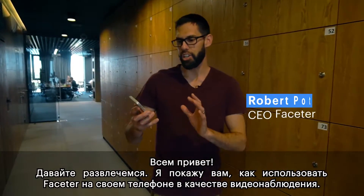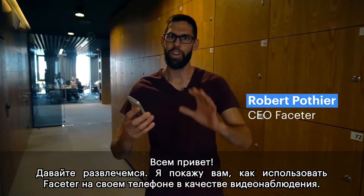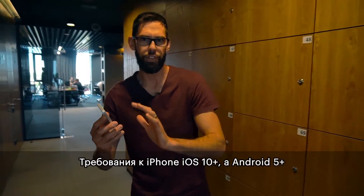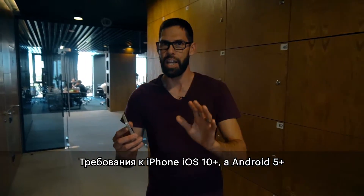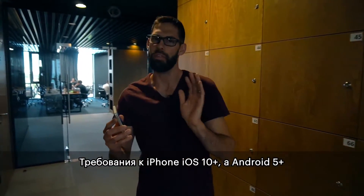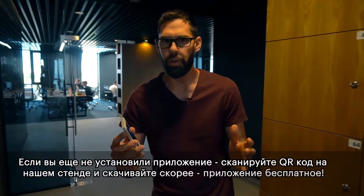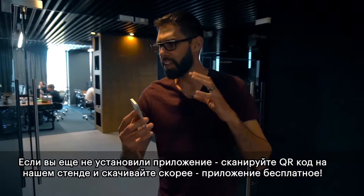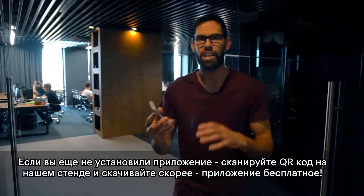Let's have a little bit of fun — I'm going to show you how to use Face to Phone on your phone as a surveillance tool. If you're using an iPhone, you need iOS 10 or higher; if you're using Android, it needs to be version 5 or higher. If you haven't downloaded it already, go to your app store — the Play Store on Google — download it for free, and install it on your phone.